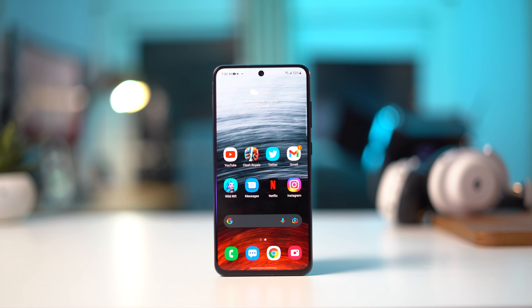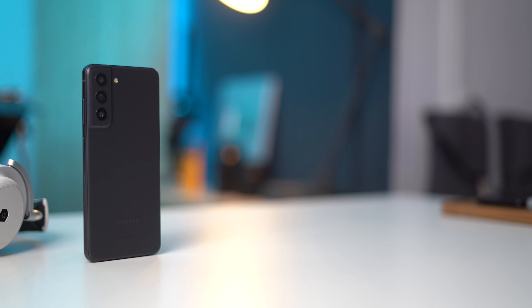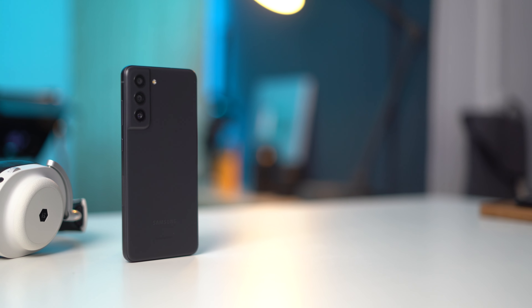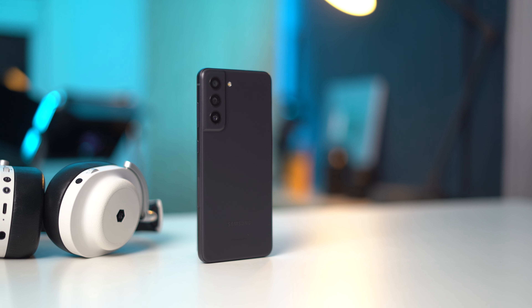Let's go over everything that this phone actually delivers from a hardware perspective. Right up front is a brand new 6.4-inch Full HD Plus AMOLED display with an adaptive 120Hz refresh rate, which honestly looks really good. It's powered by a Qualcomm Snapdragon 888 chipset, which makes it extremely powerful. The base model comes with 6GB of RAM, though you can go all the way up to 8GB, with 128 or 256GB of storage.